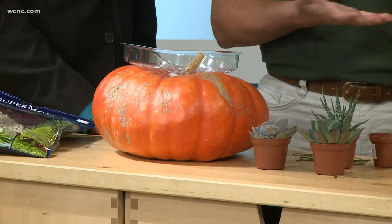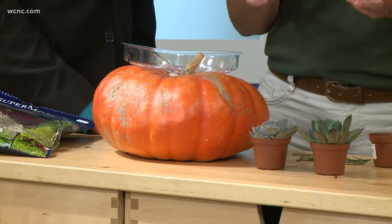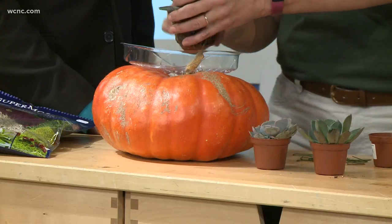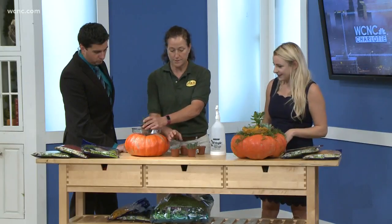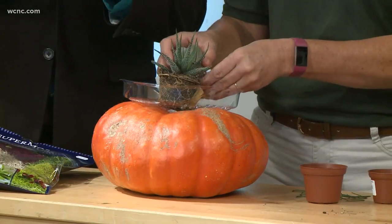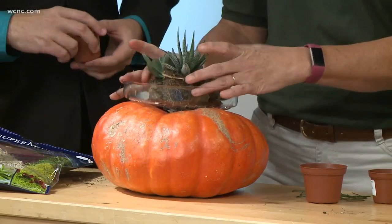You stick it through the plastic tray straight into the pumpkin to hold the tray in place. The tray — sorry to interrupt — at Pike, it's the kind you put under houseplants to catch water. Then you pick out about three succulents, whatever you like.